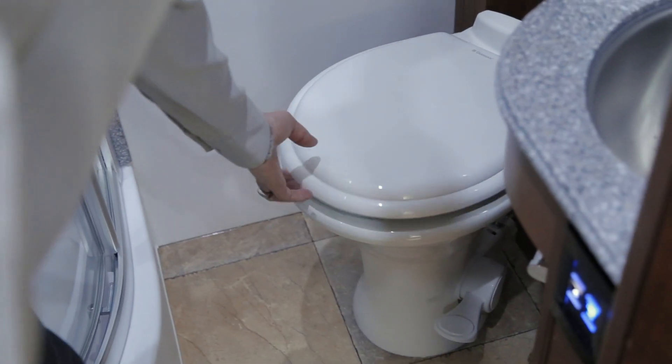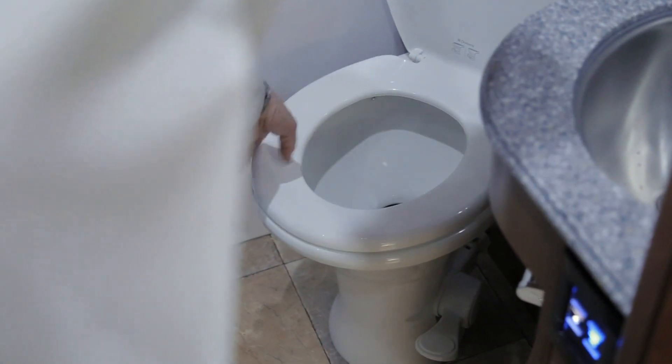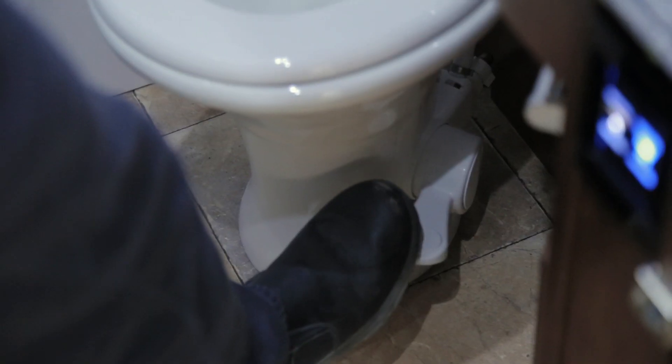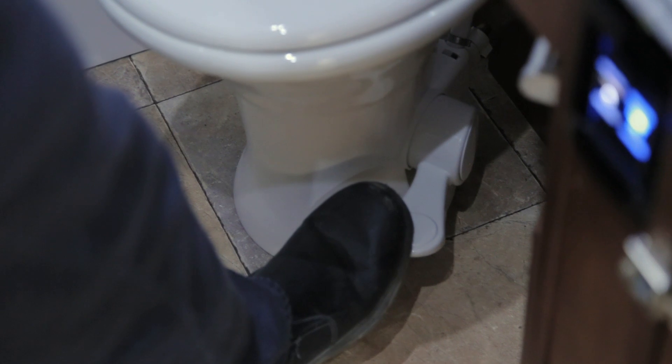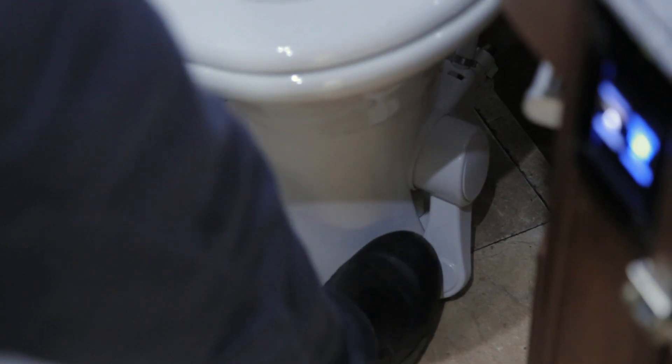Your vehicle is equipped with a china bowl toilet — just like your household toilet, and cleaned the same way. This is a foot-flush toilet. When you push the foot flush halfway down, you will get water into your bowl. To fully flush your toilet, press the foot pedal right to the ground.